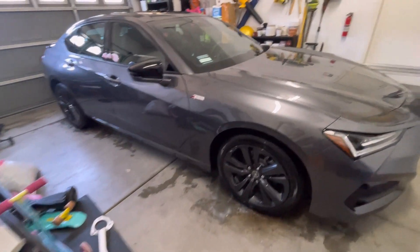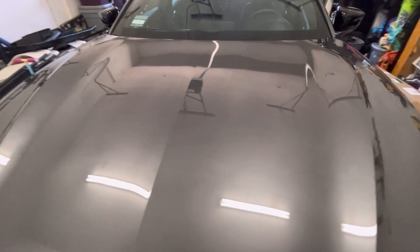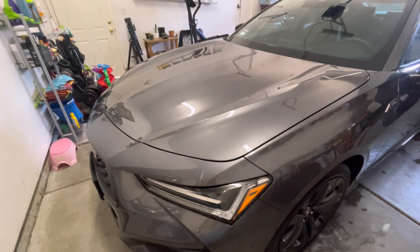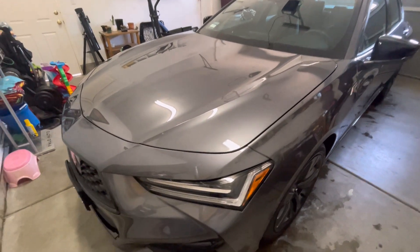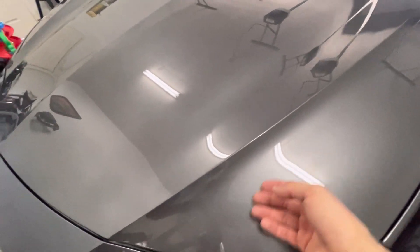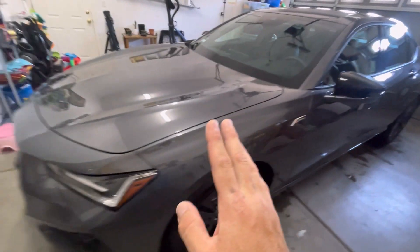Okay guys, so I applied it over the whole car. What I can say about it is it gives it that deep, wet look. It has an awesome look compared to the carnauba wax — it really does. It goes on really easy, you just rub it really good onto the finish, wait three minutes, and it doesn't haze up like paste wax. It's super slick. I have high hopes — it definitely feels more protected than the paste wax I've been using for years.